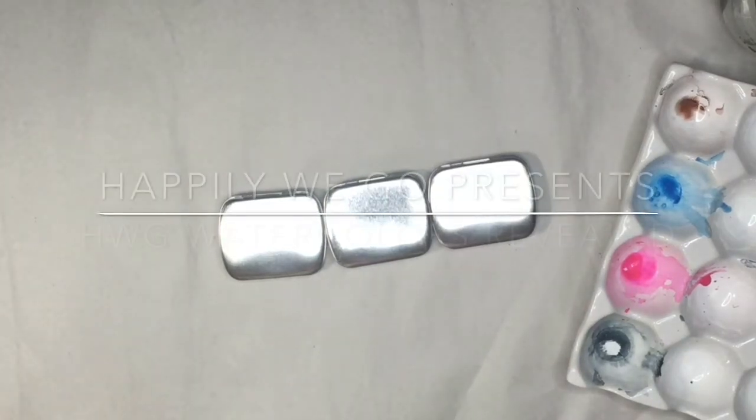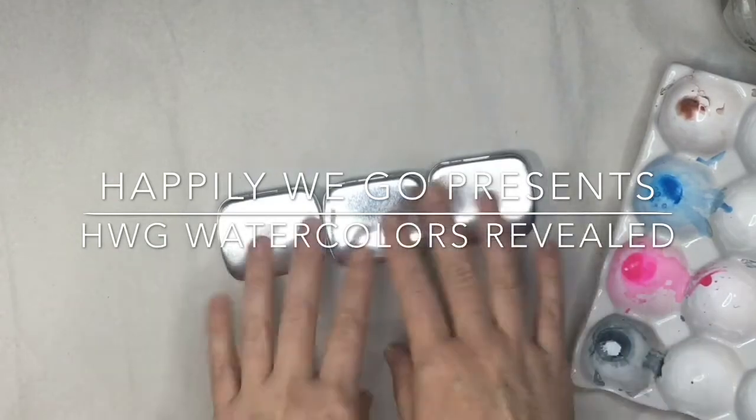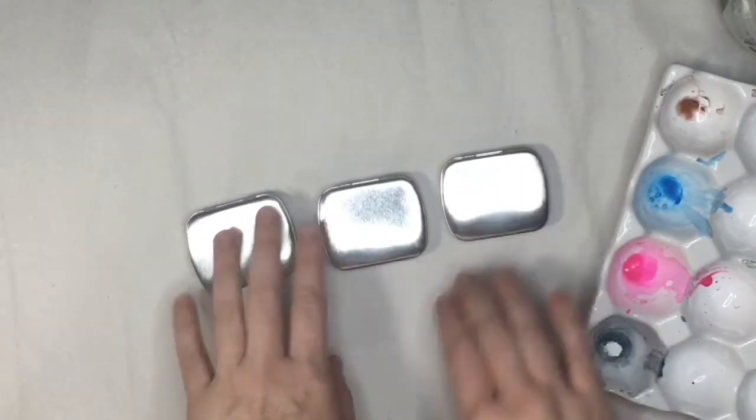Hey guys, it's Erin, and today's the big reveal! Happily We Go Watercolors! We have three sets to show you, but before that, let's just talk a little bit about the paints.